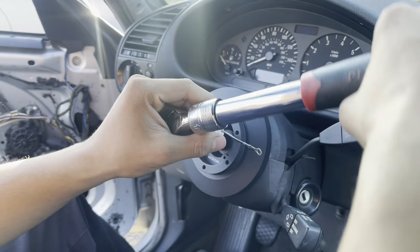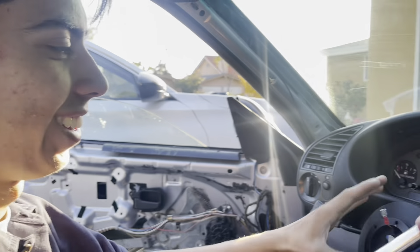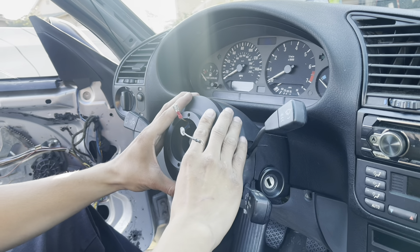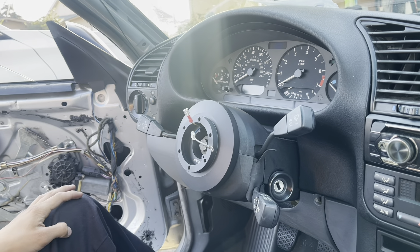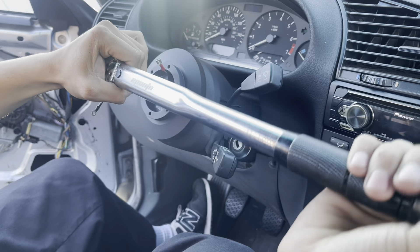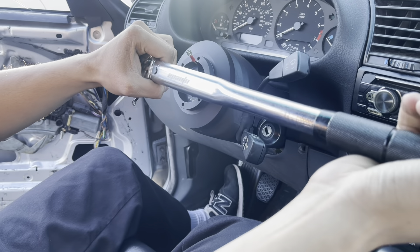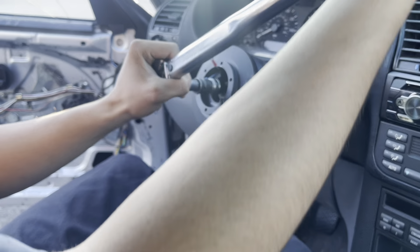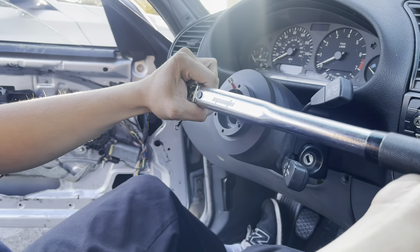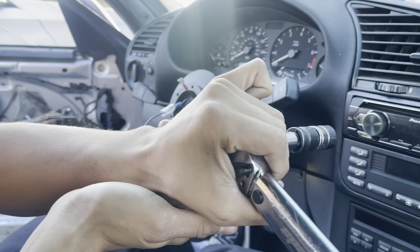I need the torque wrench. Where is it? My dad took it. Like all good mechanics, we use a torque wrench but it doesn't work anymore. That sounded a little off but I guess it's torqued to spec. Let me double check - yeah, I heard that click, that means it's torqued to spec.